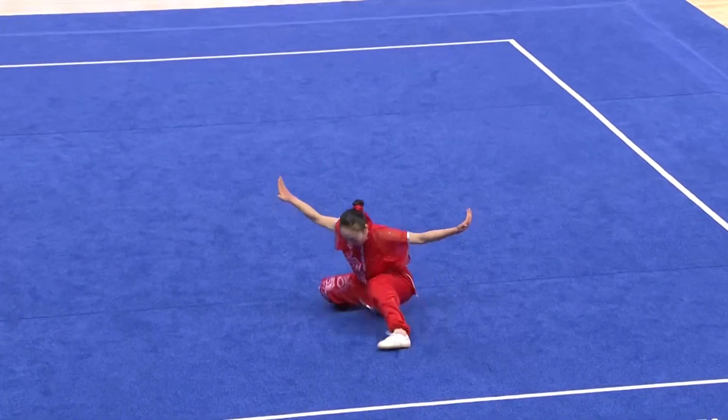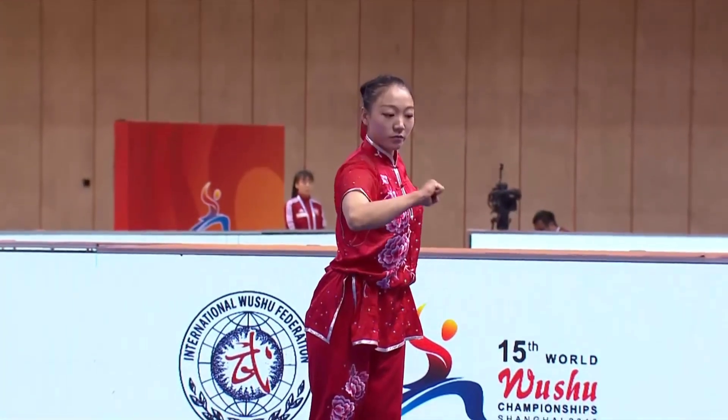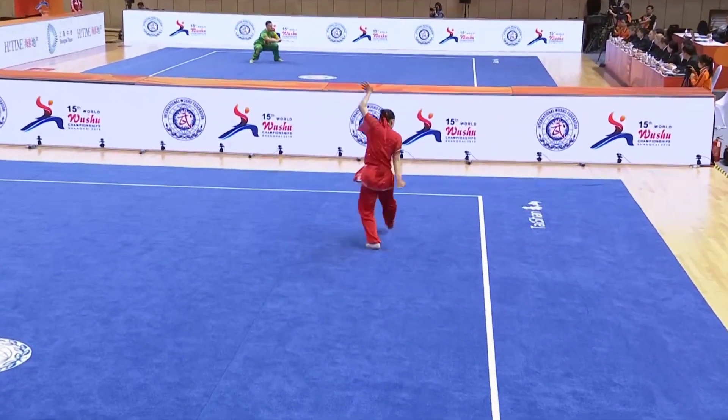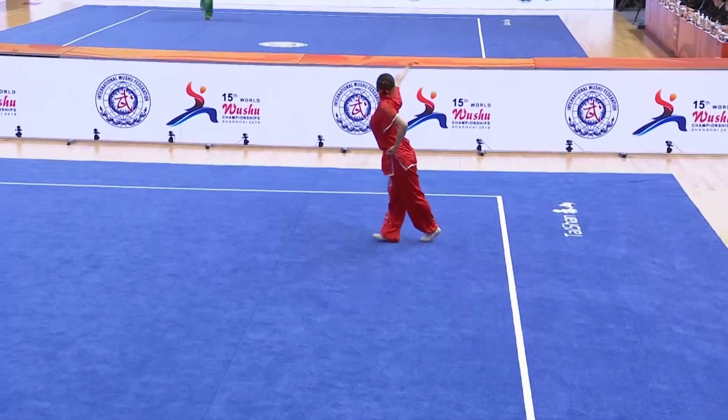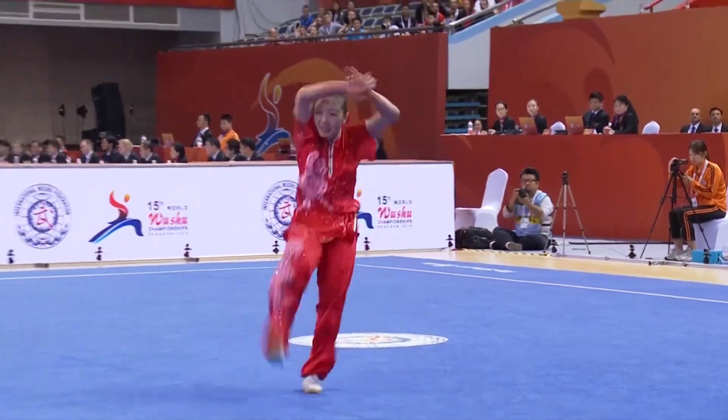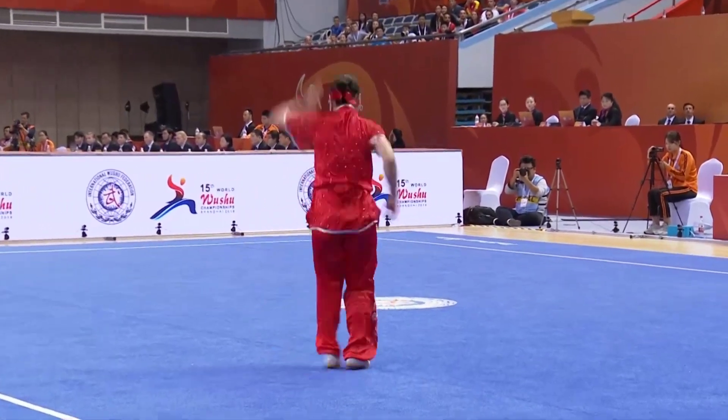Inside jump kick, 540, split landing. Outside 360, force stance landing. So now, getting rid of all her difficulties, she's going all out for speed and power in her choreography.